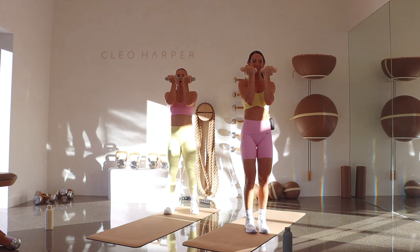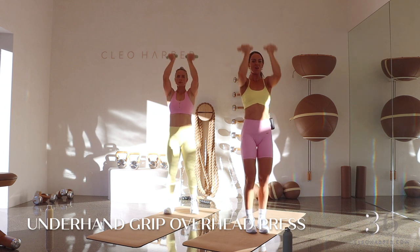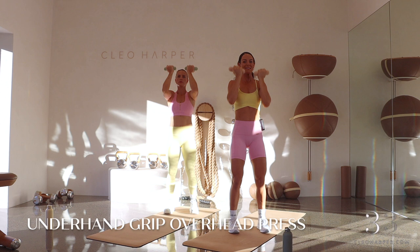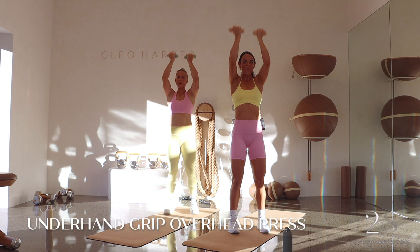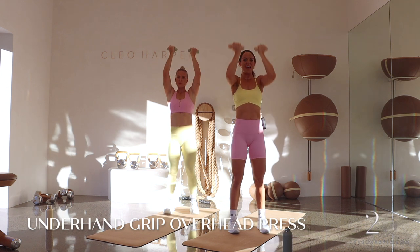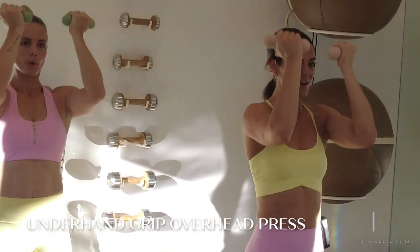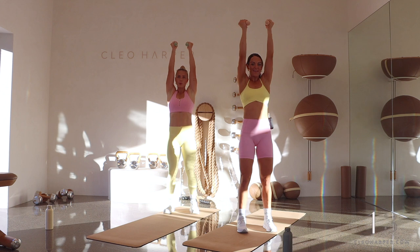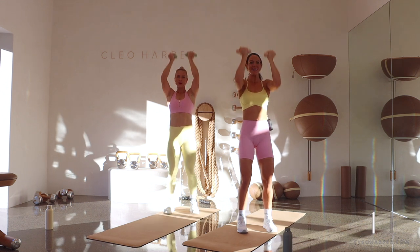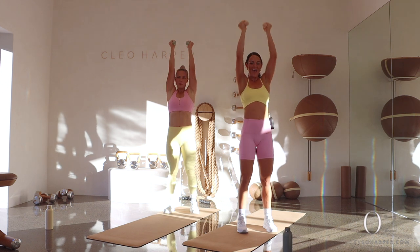Weights facing us, underhand grip — down, we press it up, down, we press it up. Soft bend in those knees — take that stance a little wider if you want. Squeeze it up through those shoulder blades, working through that front chest, squeezing down those back muscles. You're doing so good — I'm proud of you for getting this far, stay with me all the way to the end, stay present, stay intentional. Ten seconds to go — you've got your whole day ahead of you, you're going to feel amazing after this if you push. Two more, almost there, and done.